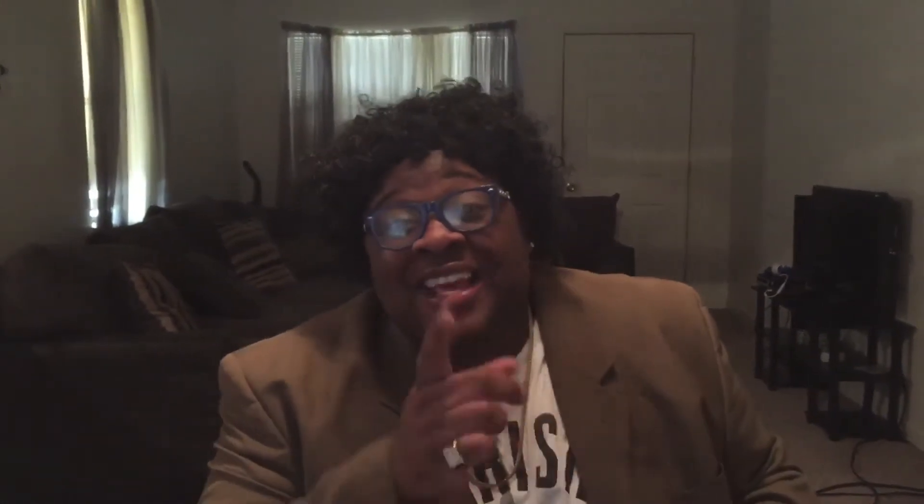Step three: thank the Lord for rising you up this morning. Lord, thank you for waking me up this morning and starting me on my way.